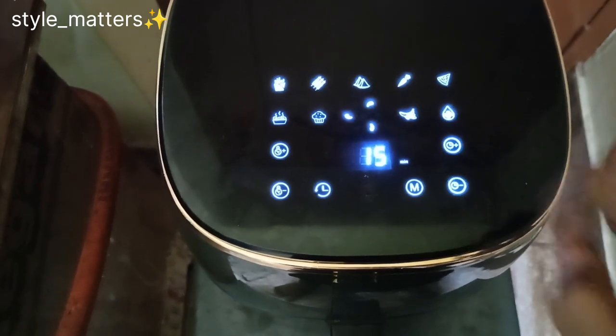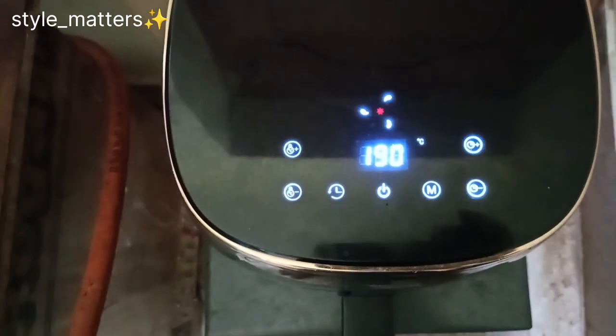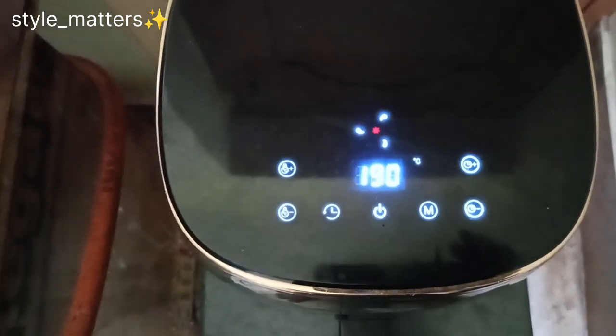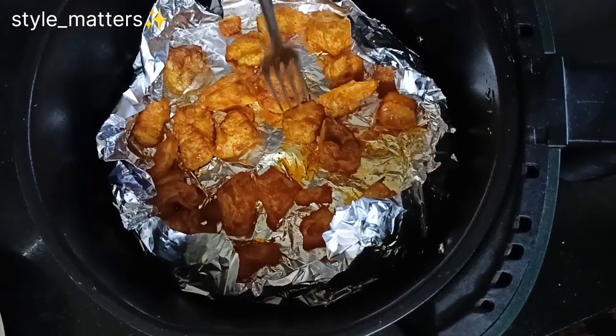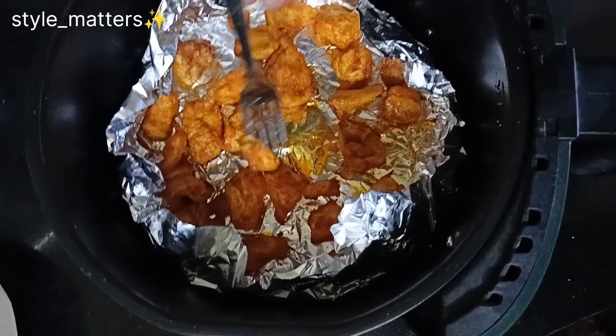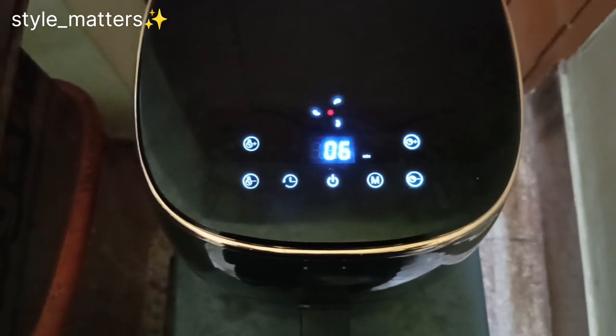If you have a cook, you can cook a little extra. The basket is full of chicken pieces. You can insert the chicken pieces and spray it.